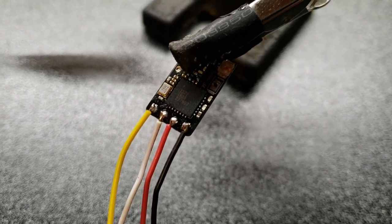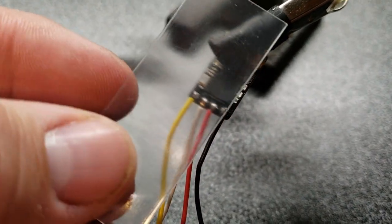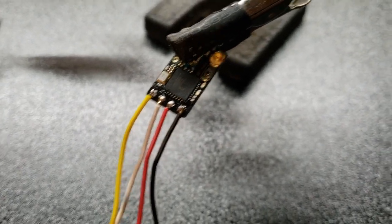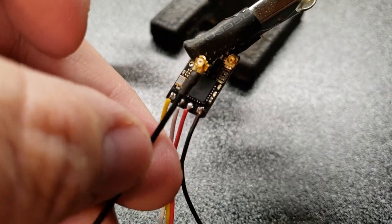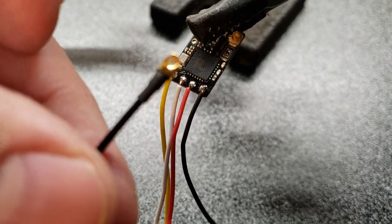Once you get this soldered up, you can go ahead and use the little bit of shrink wrap that TBS has included. Make sure that your Immortal T antenna is on there before you put the shrink wrap on, otherwise you're going to have to redo it.